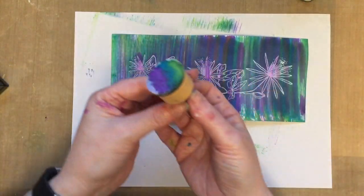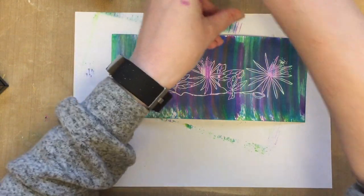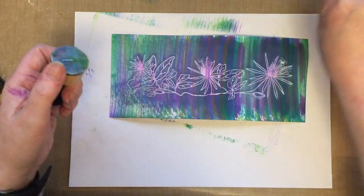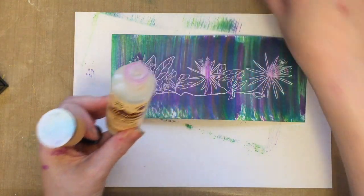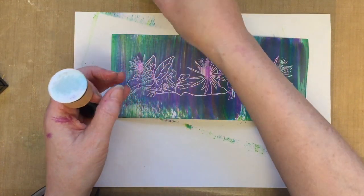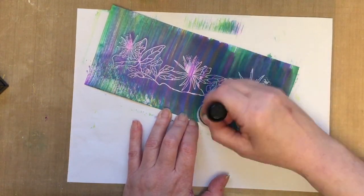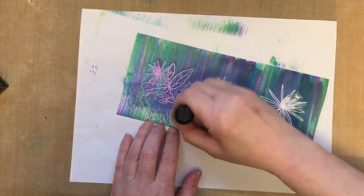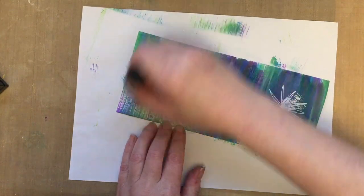I'm not using much alcohol ink anyway but it is advisable that you work in a ventilated area. Just turn that round so I can see where I'm working. Bring that back into shot — we'll just put the lids on our alcohol inks like so. So what we're going to do is take the ink blending solution. Because this area is embossed, this alcohol ink blending solution will remove the colour from the embossed areas and I'm hoping that my camera picks that up nicely.